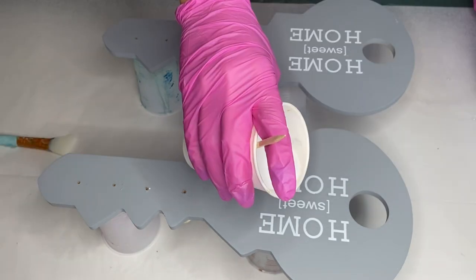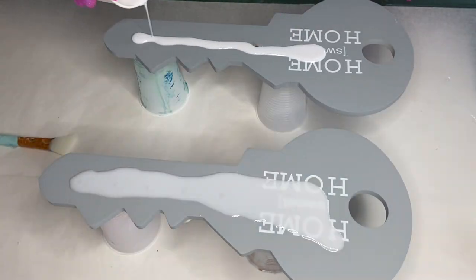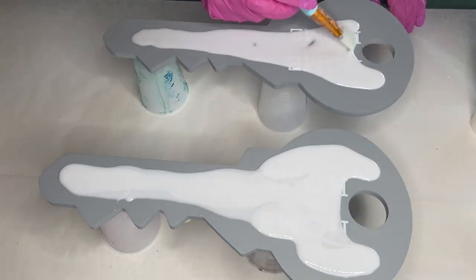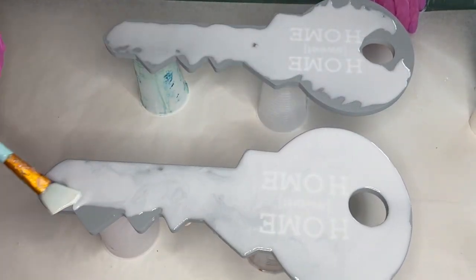I start to pour the resin onto the keys and with a makeup brush I'm spreading it around the whole area. I continue to spread the resin and I also add more white pigment to make it more opaque.